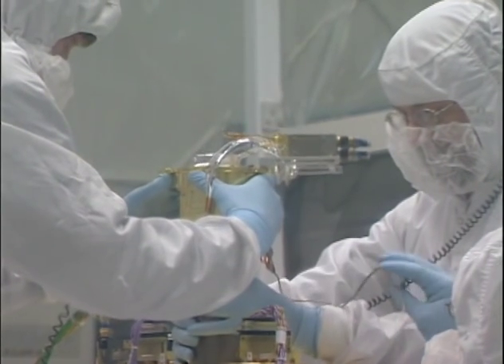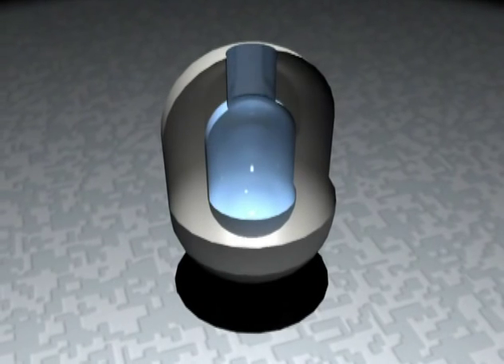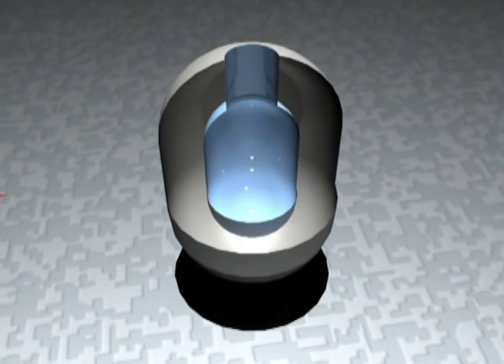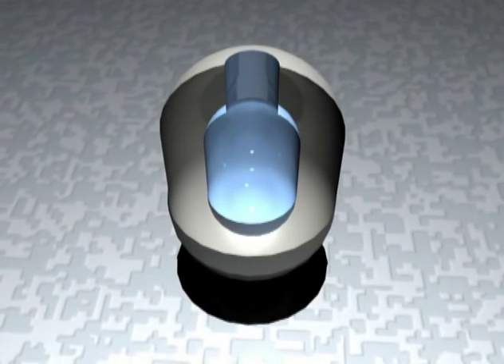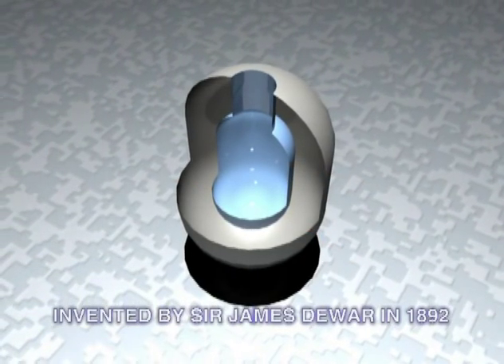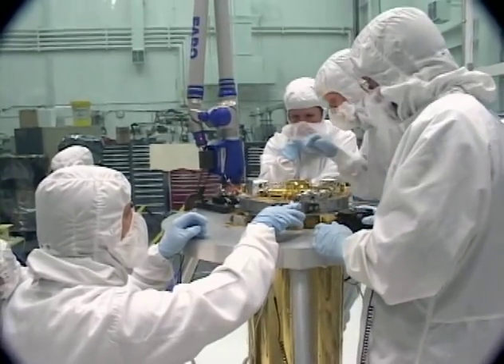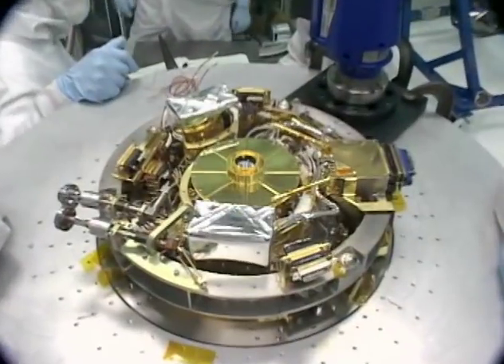The XRS detectors are placed inside a Dewar — a Dewar is like a thermos bottle. It has two walls, and in between the walls is vacuum, so heat can't get through from one side to the other by conduction or convection. It can only get through by radiation, which is why the inside of your thermos bottle is silver — it reflects the radiation. We have just a tiny amount of cooling power, so even if just a little bit of heat gets into the system, we won't be able to keep it cold. You have to be very careful to isolate the inner cold structures from the outer structures, which are not so cold.